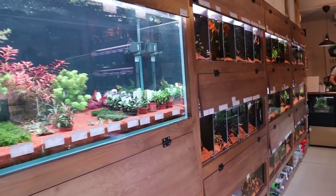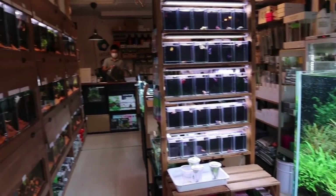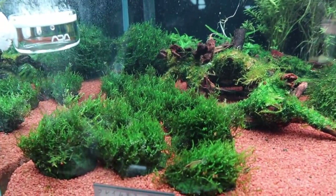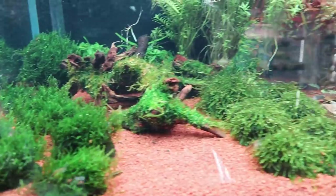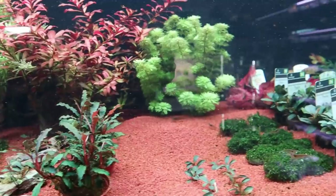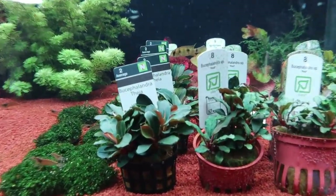Moving on to the next rack we have more plants, and towards over there there's fish — lots of fish. You've got some mosses: flame moss, weeping moss, and bucephalandra. Take a look at the bucephalandra section over here — really really nice.